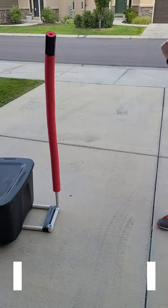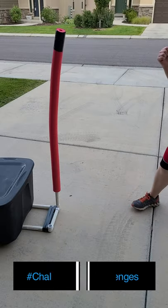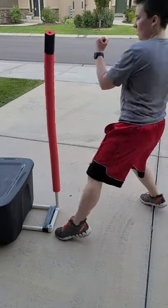I took the PVC pipe base from my whip tricks video and shoved a pool noodle onto the top of the vertical pipes. Instant DIY reflex bag.